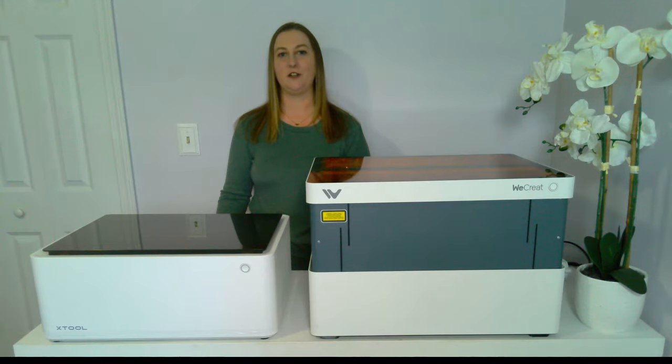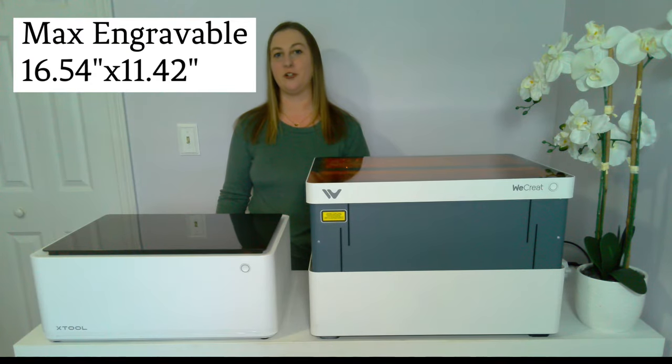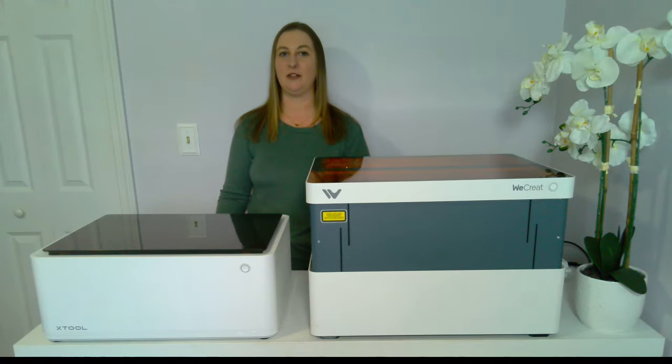You can put materials larger than the working area inside the laser too. So while you can only engrave a space that's 16.54 by 11.42 inches, you could put a piece of wood into the machine that's up to 18.7 by 12.52 inches on the WeCreate.